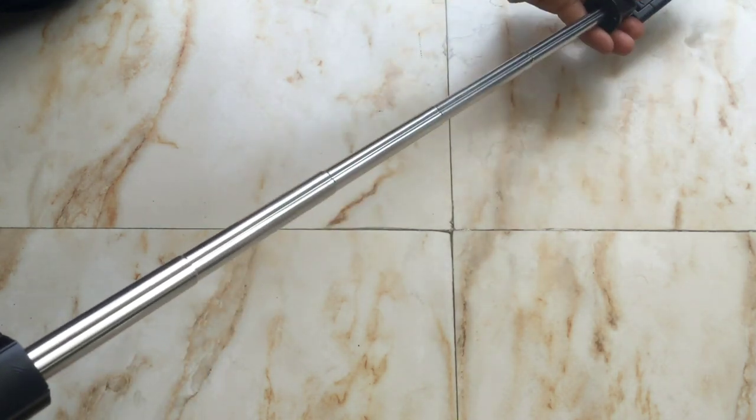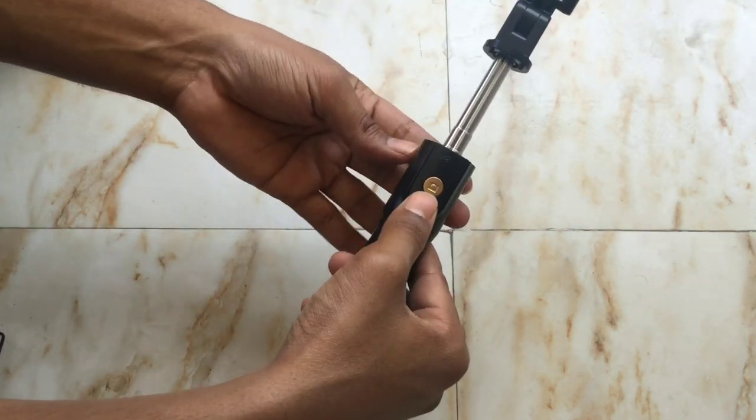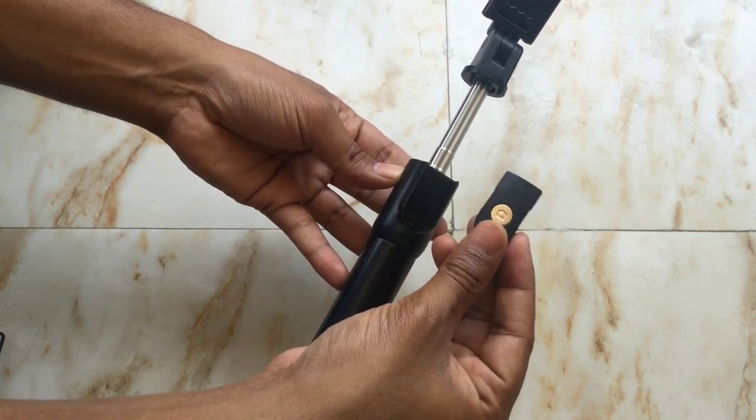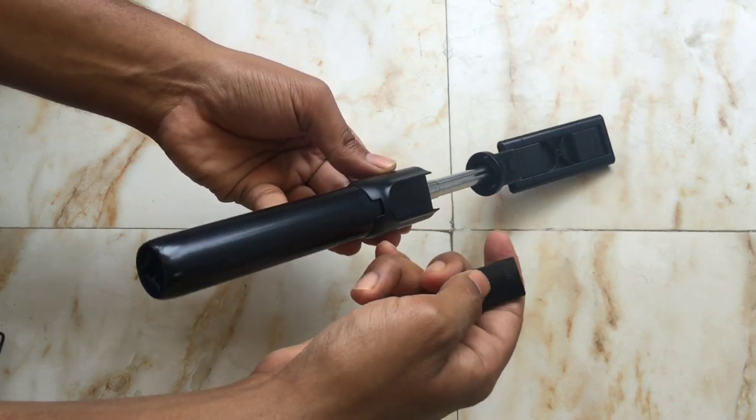We can take out this remote control. It is a Bluetooth-based remote controller to control the photo capturing.